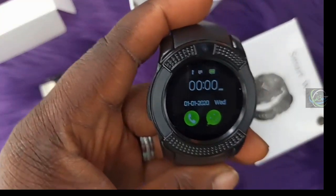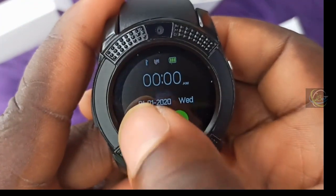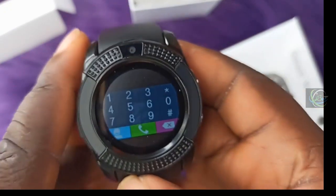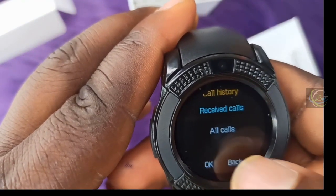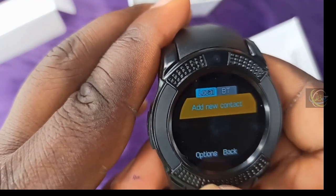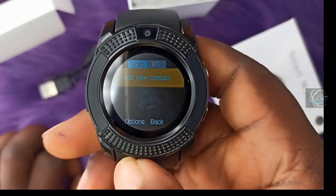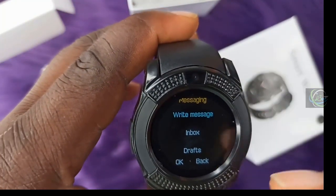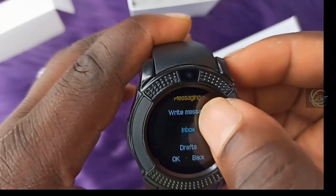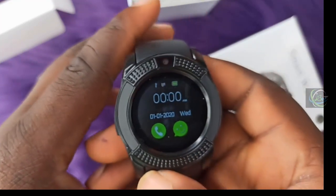This is how the watch comes on. We have two main options — one for calls and one for SMS. Click here to make your calls. You can check dial calls, missed calls, received calls — everything is there. You can also check your contact list if your SIM card is inside. This is the SMS interface where you write SMS, check inbox, draft, outbox, and SMS settings.